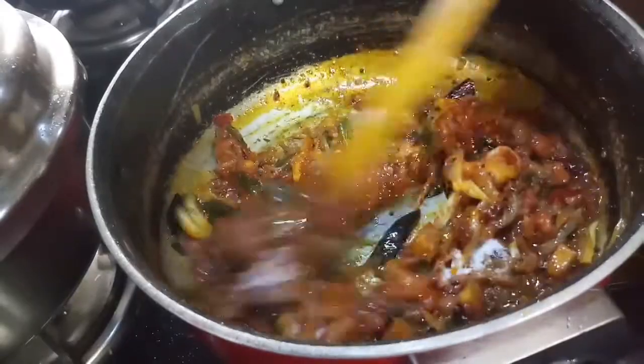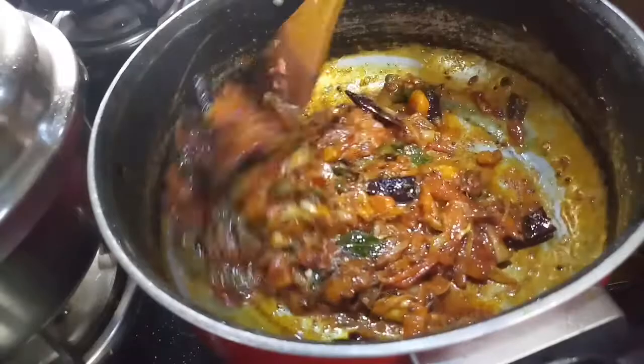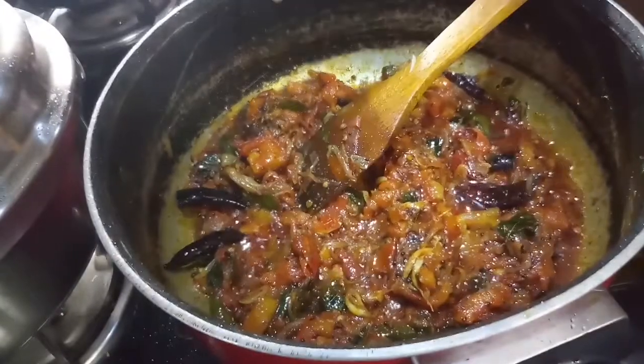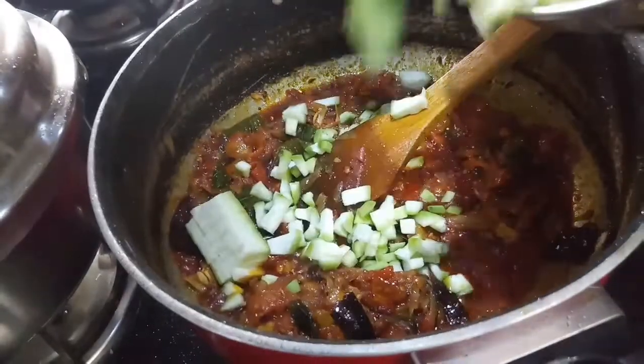Pour some tomatoes in a pan, mix in the pan, add some more tomatoes, and stir it in the pan.